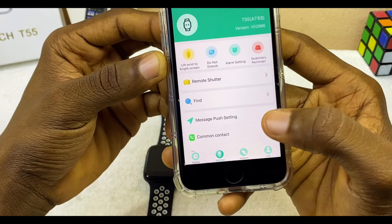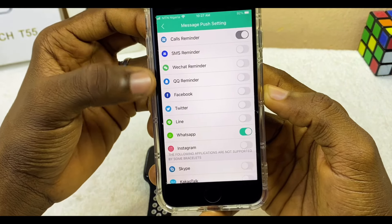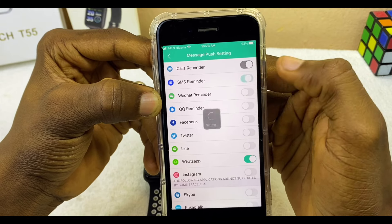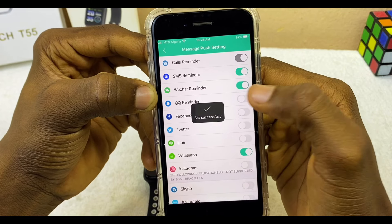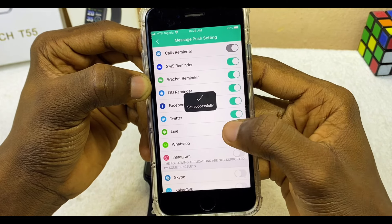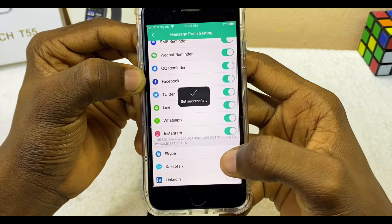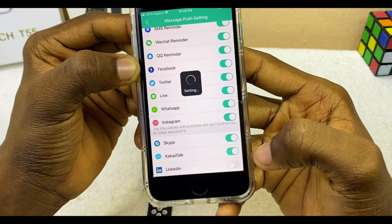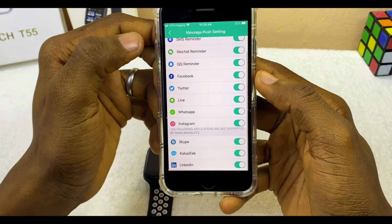To set up WhatsApp and other notifications, go to Message Push Setting. You will see options like Call Reminder, SMS Reminder, and others — each with a toggle. Toggle all of these on. Call Reminder is already on — toggle on SMS Reminder, WeChat Reminder, WhatsApp (already on), Instagram, Twitter, Line, LinkedIn, and any others you want to receive notifications from.